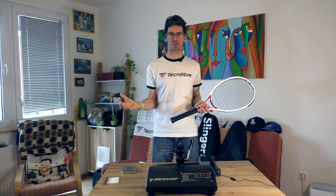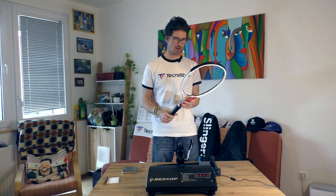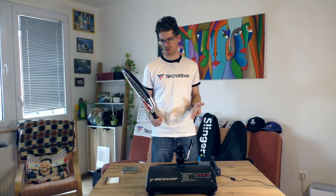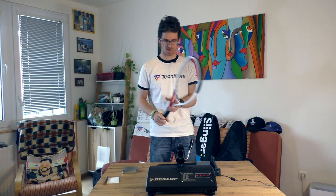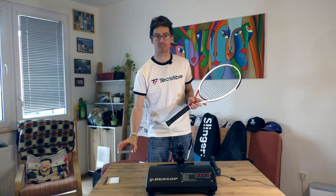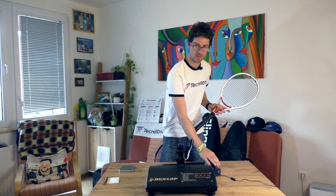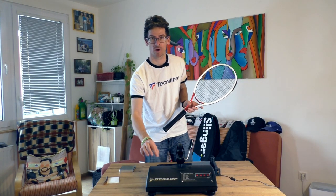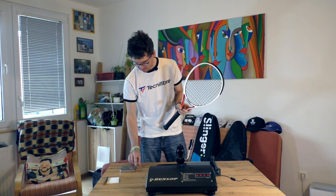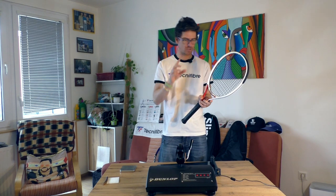I can maybe guess the swing weight for this racket, but first I have here my scale, my balance board, and of course the swing weight machine, which is the highlight of this video. First I will measure the weight.